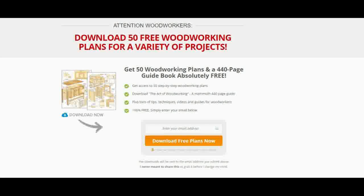Free Woodworking Plans can give you an idea about how to design a particular woodworking product. They also give information about the material that has to be used in making a certain product. A wide range of Free Woodworking Plans are available on the internet.